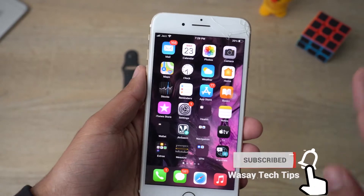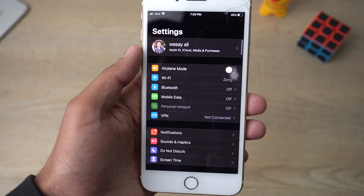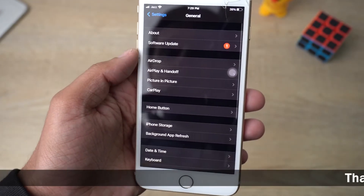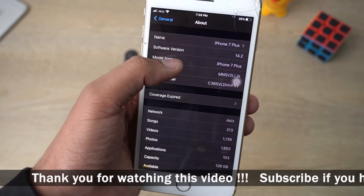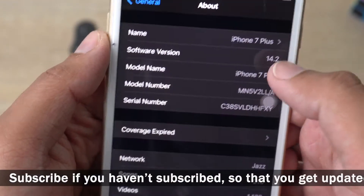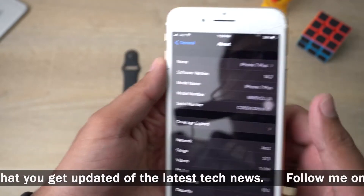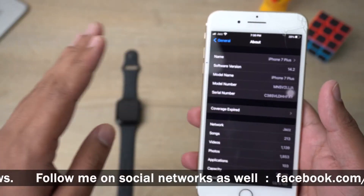To check your iPhone's iOS version, open Settings, go down to General, then go to the About section. Here on the second line you can see the software version — mine is currently 14.2, which is greater than iOS 14.0, so I can connect my Apple Watch SE to my iPhone.